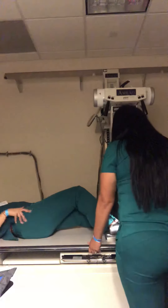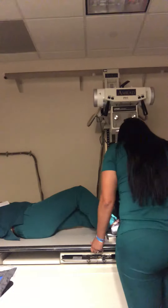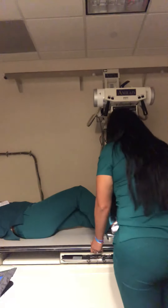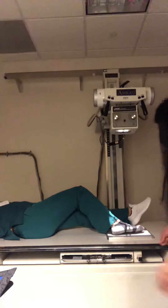You are looking for an AP foot. This will be for your medial lateral, and then for your lateral foot.